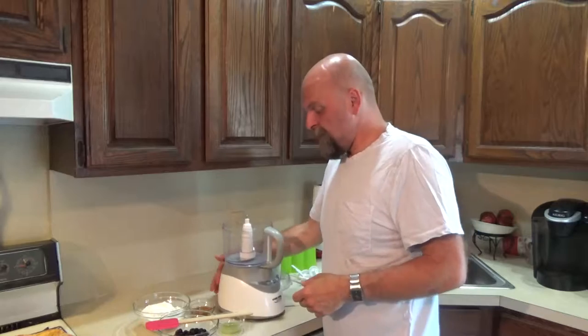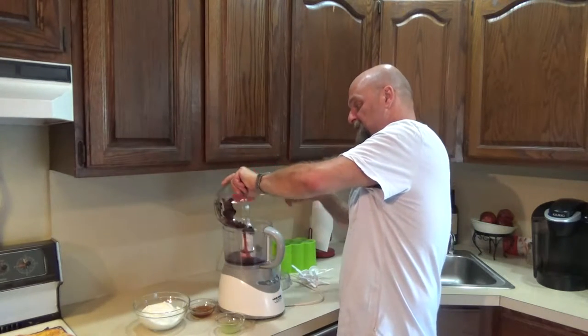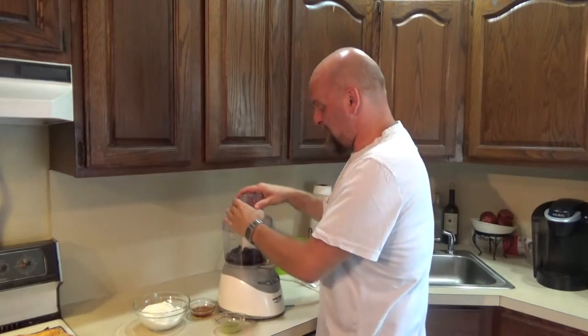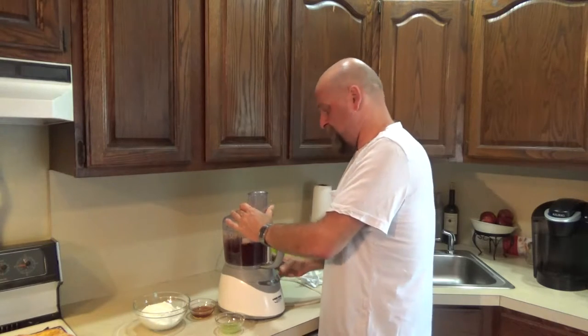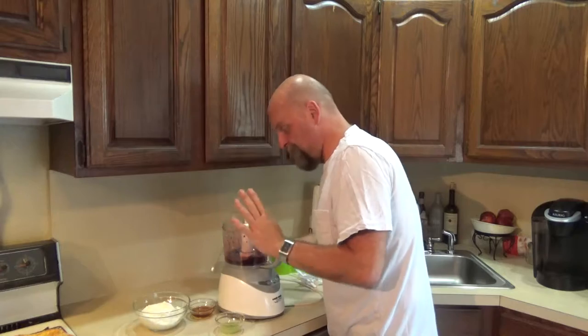Here's my food processor. What I'm going to do is process my cherries first. As you can see, they're giving off a lot of juice, which is good. I just want to chop these up because I want nice pieces in our popsicles. Okay, perfect.